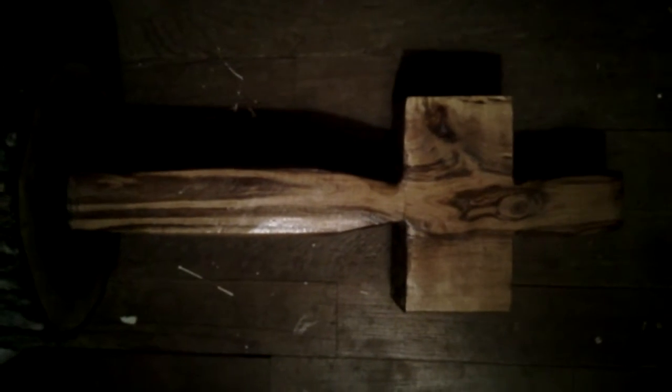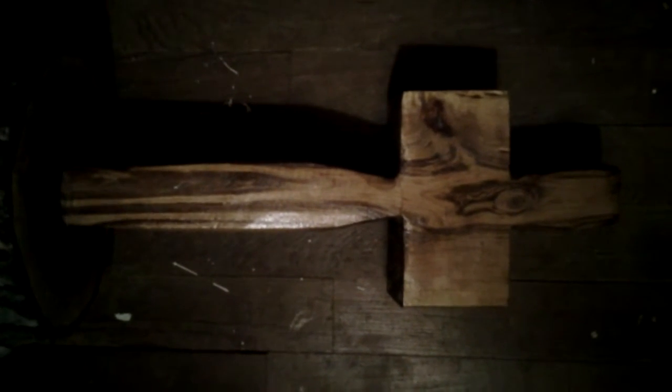Some say the Virgin Mary, but I say Jesus. That is a one of a kind, never happen again grain. Just so happened to come out on the cross. Amazing.